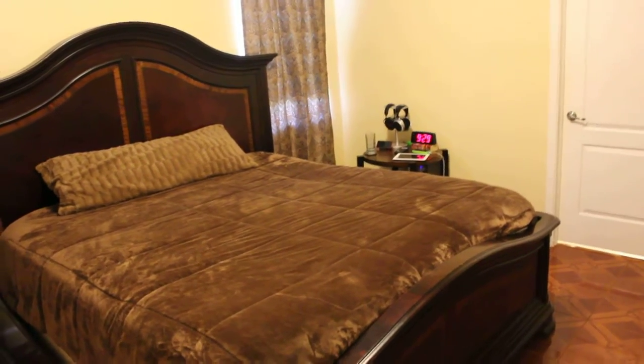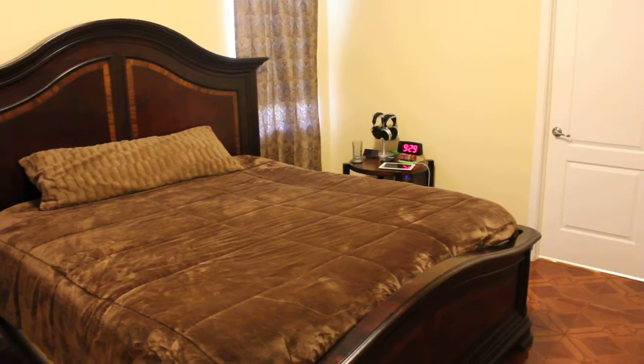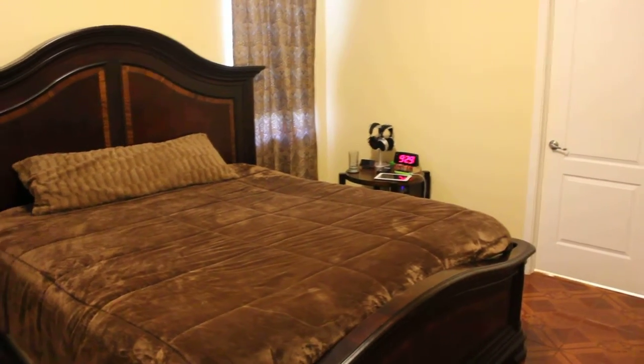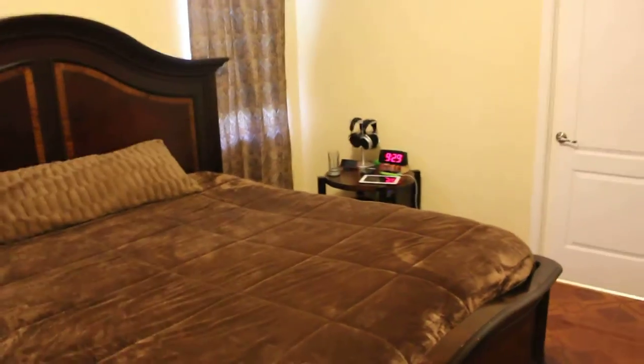Hey everybody on YouTube. This is Rocknez. I'm just doing a quick video of my bedroom setup. This is my bedroom — me and the Mrs. This is my side of the bed.